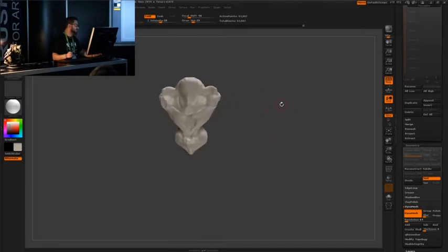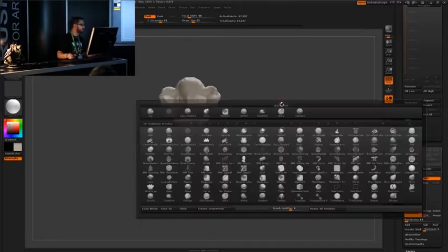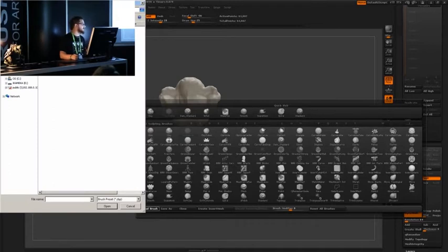So now what I'm going to do is load that brush I was talking about. I'm going to hit B and then load brush to bring up the brush menu here. I threw it on the desktop. We're going to grab Alien Autopsy.